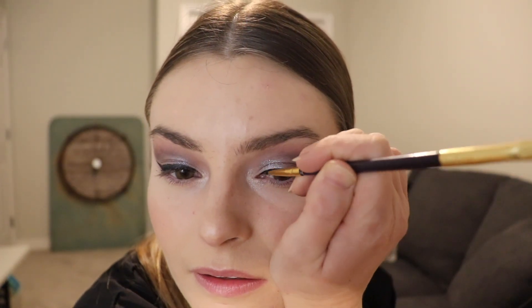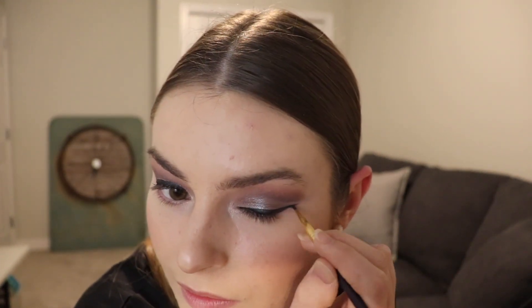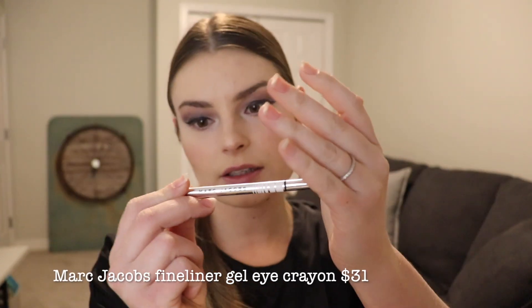That is one heavy line — moving over to the other side, crossing our fingers that they turn out the same. Not too bad, I'm happy with this. Lastly, I'm going to go ahead and throw some liner in the waterline. This is the Marc Jacobs Fine Liner Ultra Skinny Gel Eye Crayon in Big Eyes — it's a nice kind of white eyeliner that just helps make the eyes pop a little bit, which I want just because my eyes are looking a little dark from these darker shadows.